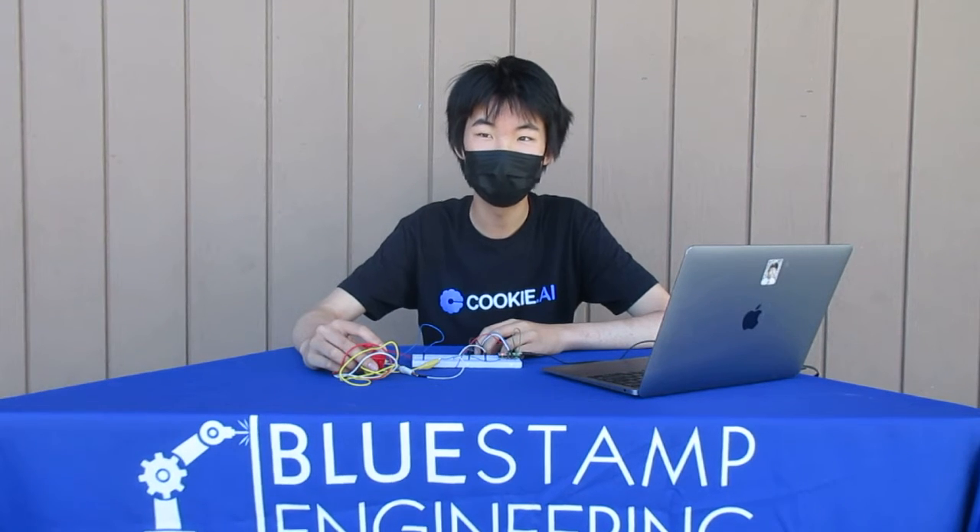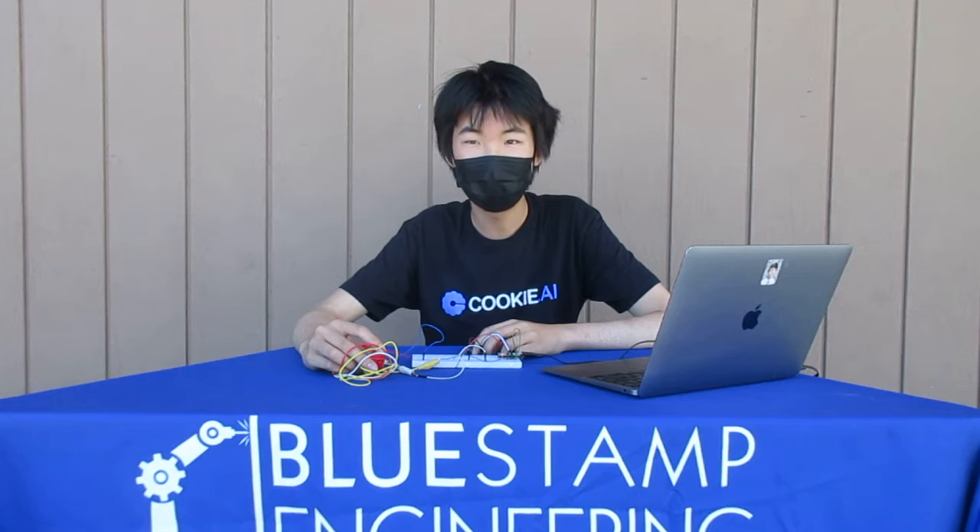Hi, my name is Ben and I go to Harker High School and I'm a rising senior. My project name is the MIDI controller and it comprises of four parts.